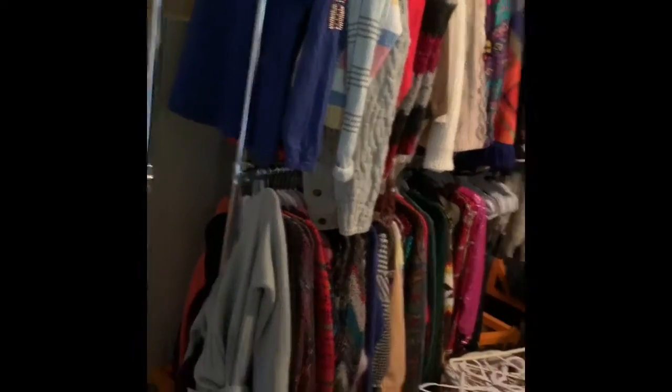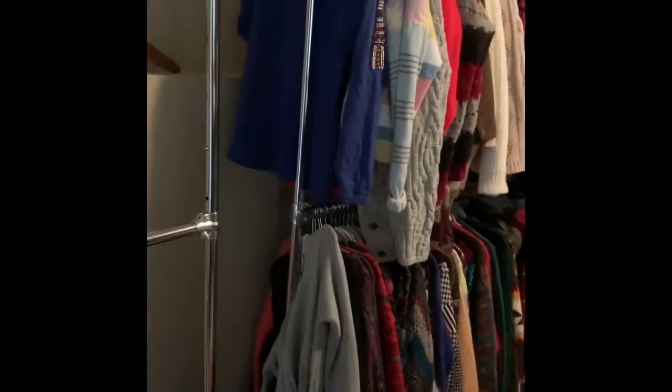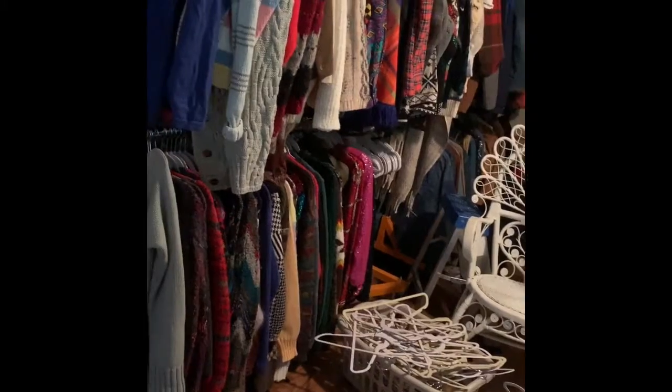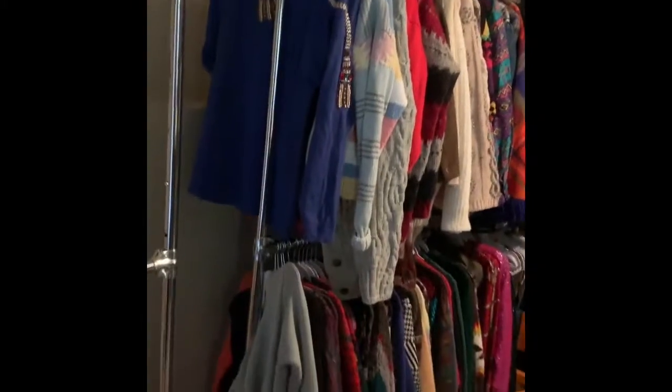I do really love these double-hung racks. They're about a hundred dollars on Amazon, they have wheels, and they're really professional and sturdy. We had things in bins before, but sweaters took up way too much room in the bins. You can get a lot more on the racks than you could in the totes, so we switched to double-hung to make the most of the ceiling height.